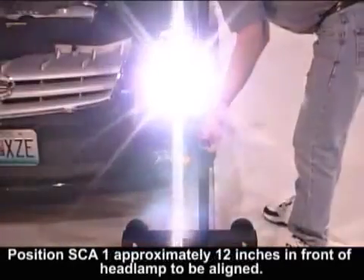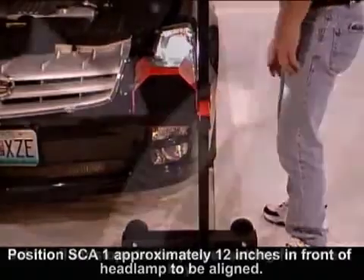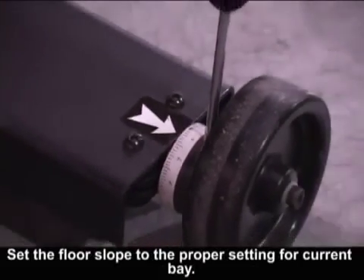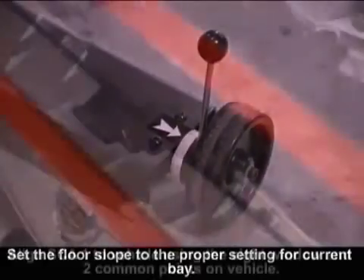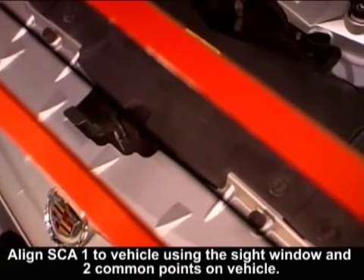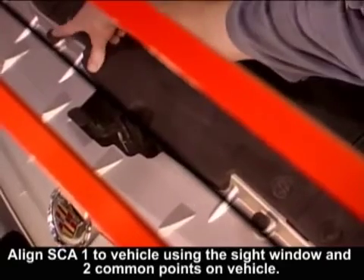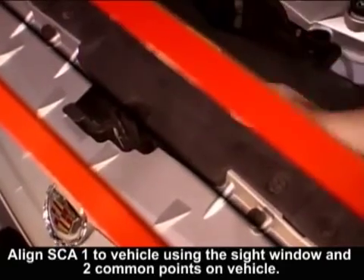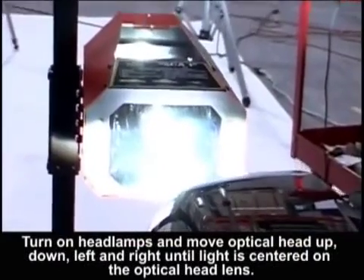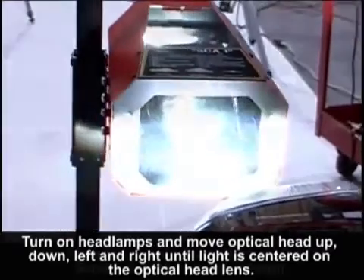Position the SCA-1 approximately 12 inches in front of the headlamp to be aligned. Set the floor slope to the proper setting for the current bay. Align the SCA-1 to the vehicle using the sight window and two common points on the vehicle. Turn on the headlamps and move the optical head up, down, left, and right until the light is somewhat centered on the optical head lens.